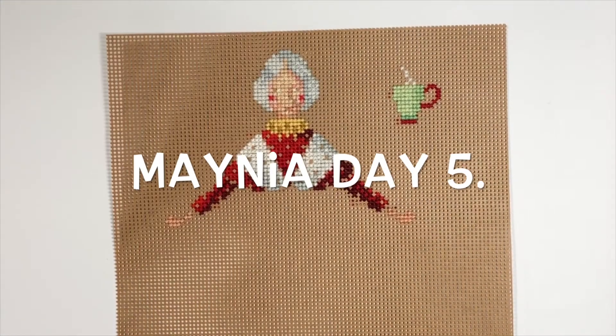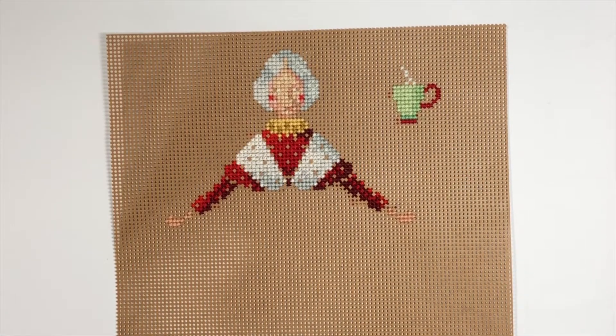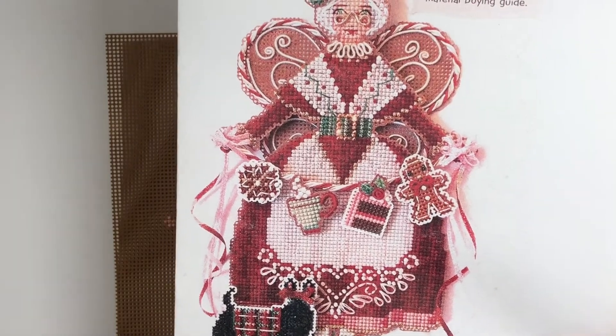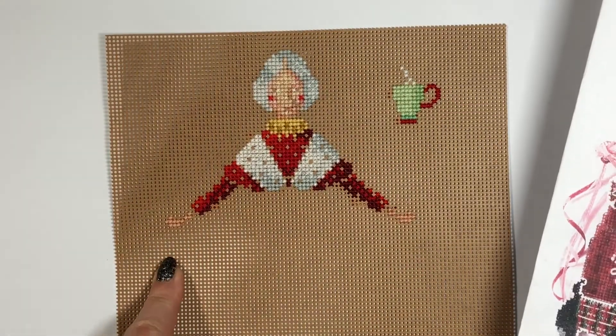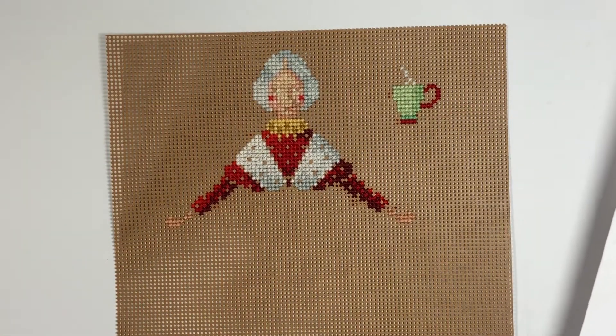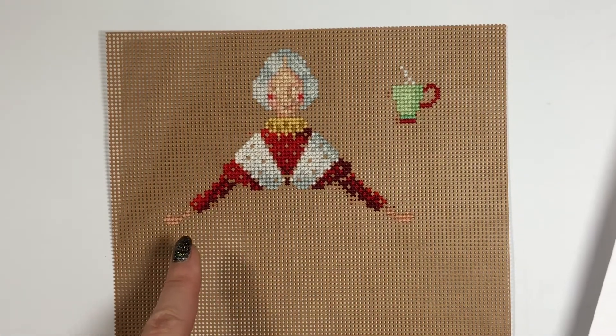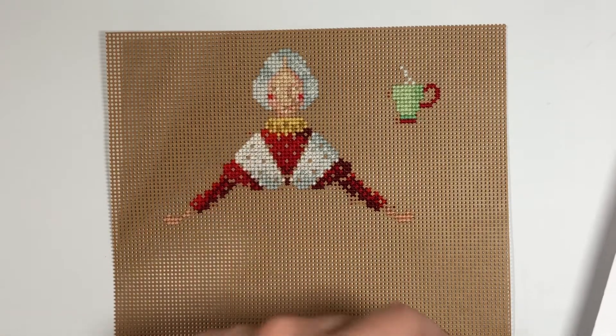Hi everyone, today it's May 7th, and this is my progress for my third project. It's the Spirit of Mrs. Claus, and this is what it's gonna look like. So I got more done on this one than the other two projects, because I think it's because there's not that many color changes in this one. Except for the face.